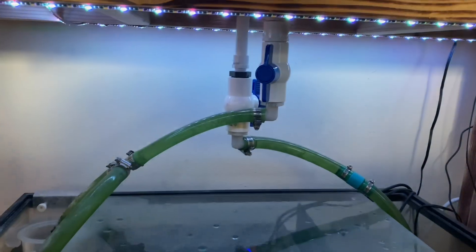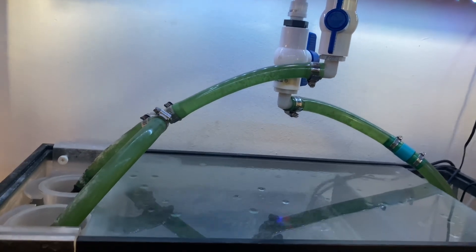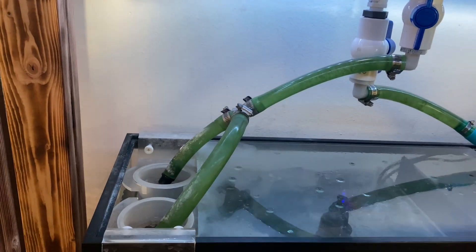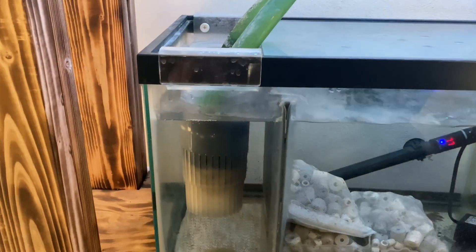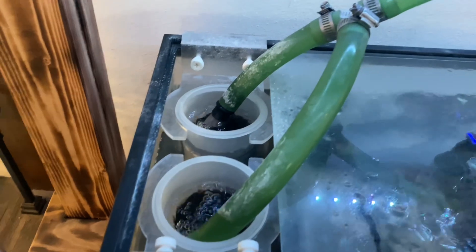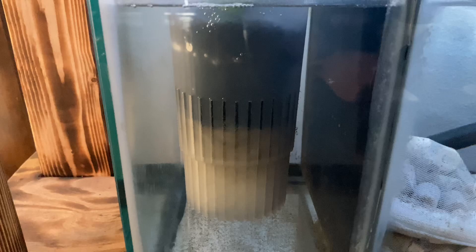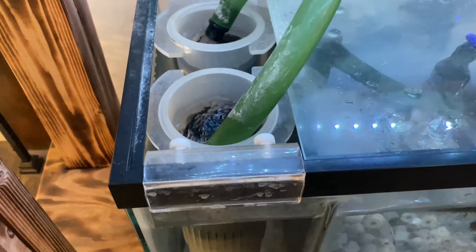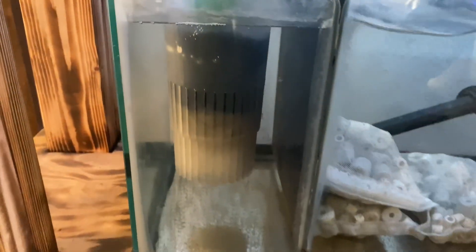Got a sump here. Anybody who's still using filter socks, I'm pretty sure you're sick and tired of changing socks every three to five days. My advice: get some of these Red Reef Media Cups. Just put your overflow right into them. What I have is a little bit of filter floss on the bottom, and above that I've got a three inch thick coarse sponge to get out all the heavy gunk, and below that is the floss.